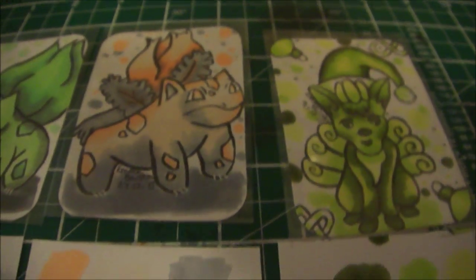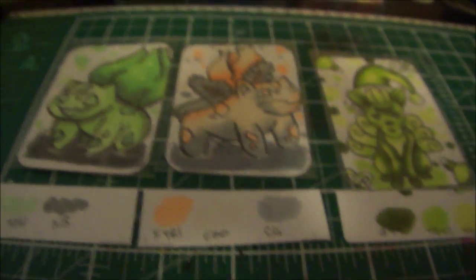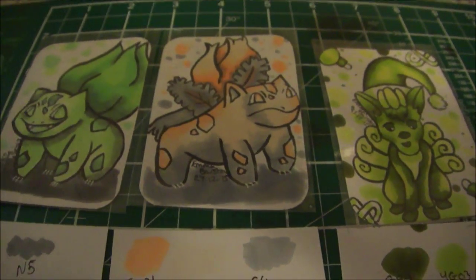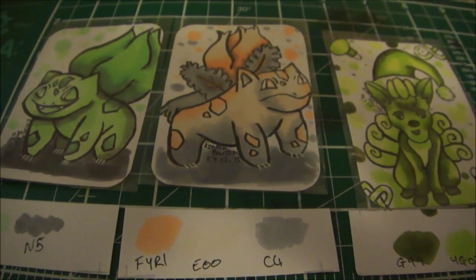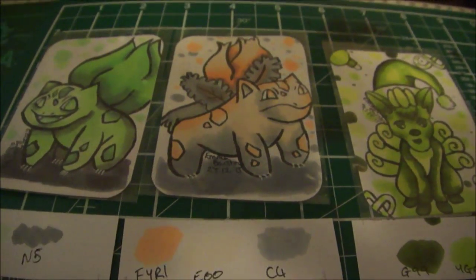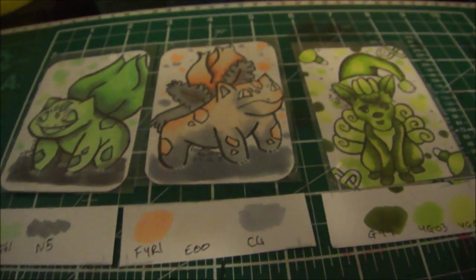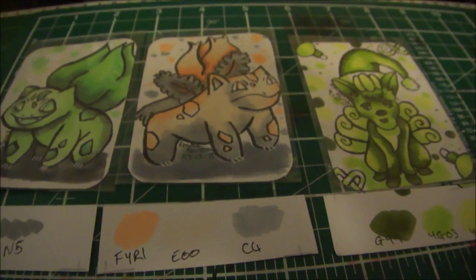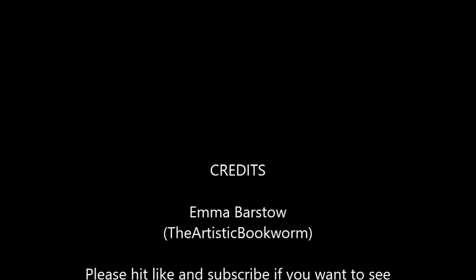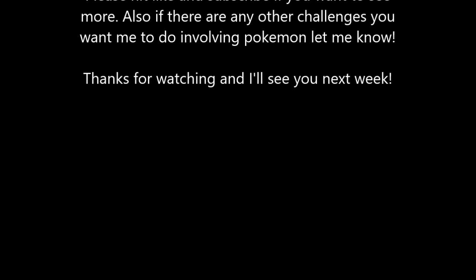So that's my thoughts and feelings on my three marker challenges. If you want to see more, or want to see any other Pokémon chosen or drawn as a speedpaint, or want to see me do more marker challenges with Pokémon, let me know. Hit like and subscribe, and comment down below. Until next week, bye guys!